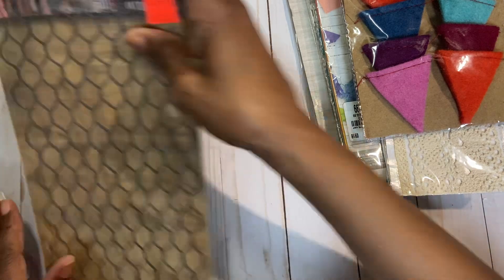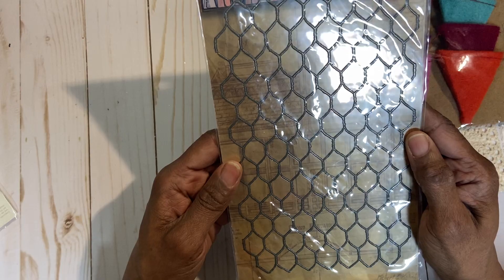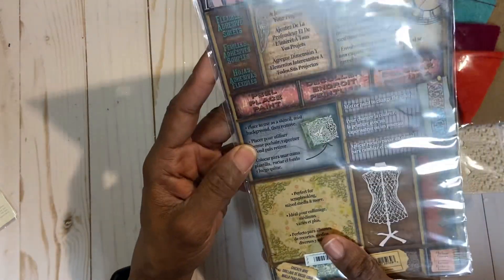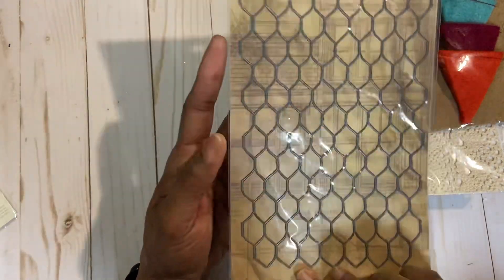Then I have this from Seven Gypsies. It is like a chicken wire embellishment — or actually, flexible adhesive sheets. That's what it is.